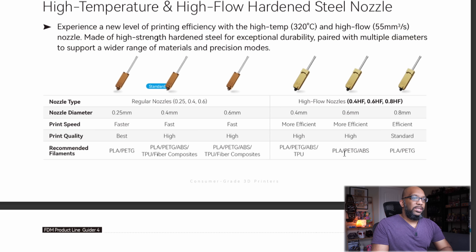They also give you a general idea of print speed versus print quality. The best print quality comes from smaller nozzles, but they take longer. The higher you go to 0.8, quality goes down but you get things done faster. The high-flow nozzles are not for abrasive filament, but they are another option.